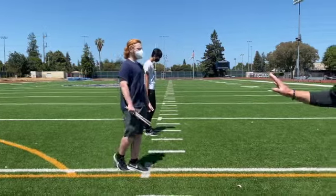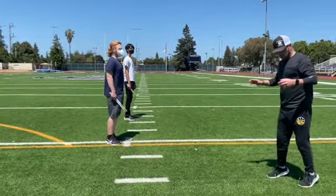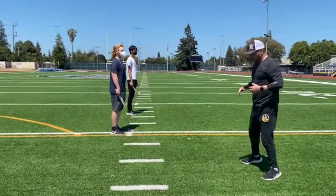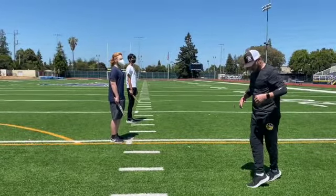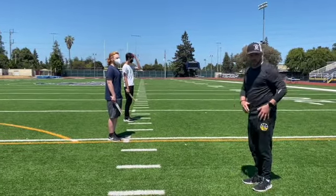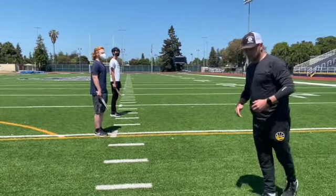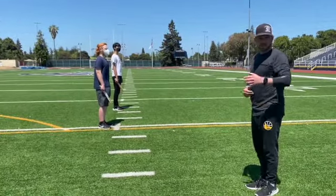Now let's take four steps like we've been doing and come to a halted position. When you come to the halted position, your right foot's going to come down and you're going to bring your left leg around — but you don't want to swing it around. You just want to come in, boom, boom. Come in from behind, and you stop.